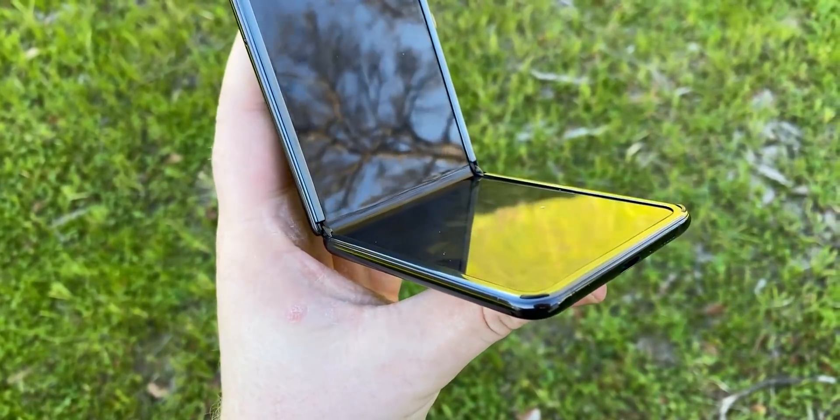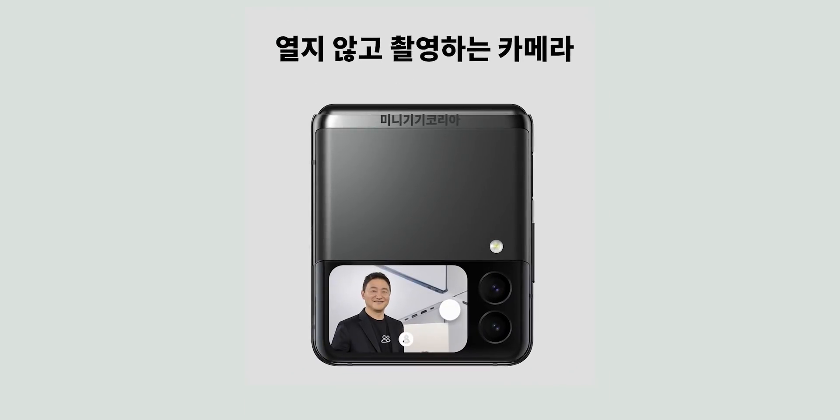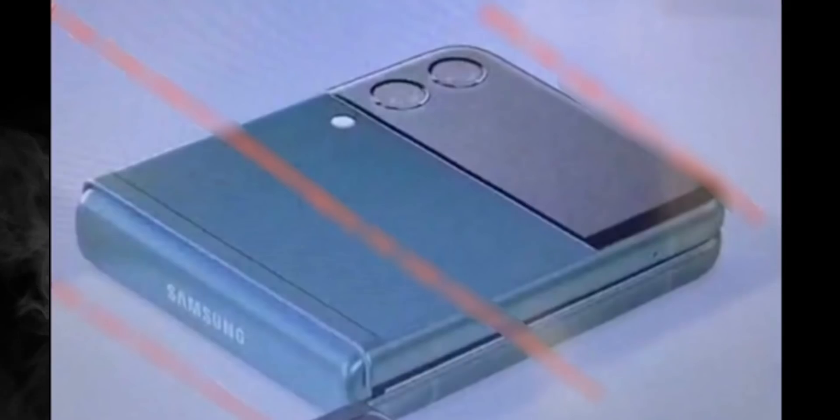The Galaxy Z Flip 3 will also launch alongside the Z Fold 3, and here's what the clamshell would look like. Samsung is using a dual-tone finish, much like the Pixel phones of the past. Samsung has substantially increased the cover display size compared to its predecessor — it shows incoming notifications and media playback buttons, suggesting it will support touch inputs. The phone is still using a dual-camera setup at the back, but it's vertical this time.